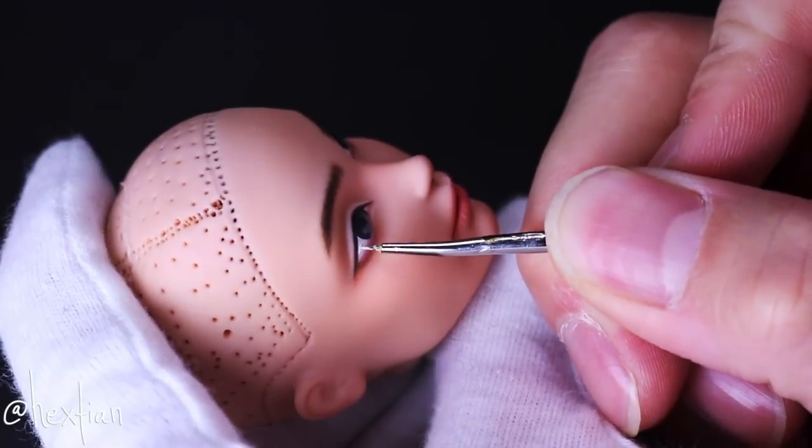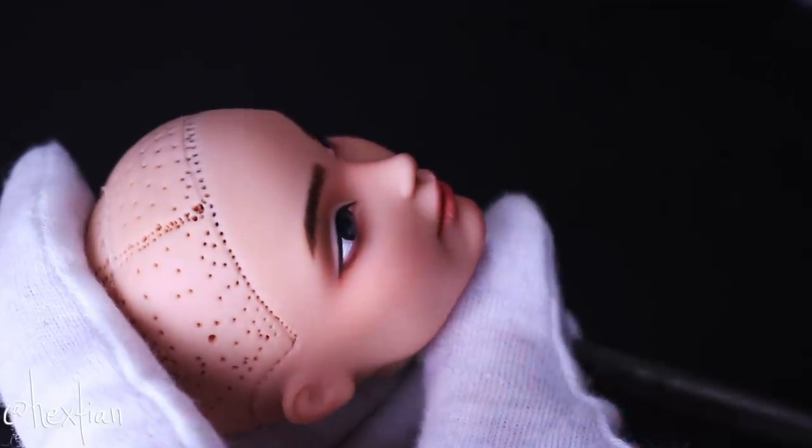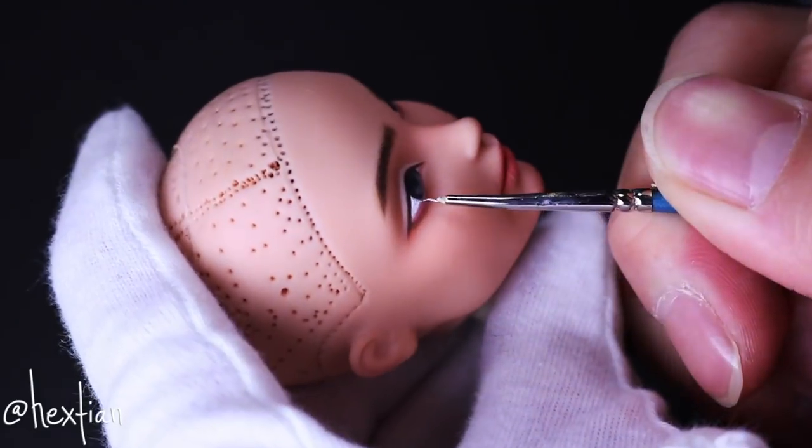To bring more light to his eyes, I painted his sclera with white acrylic paint and added the catchlights too.